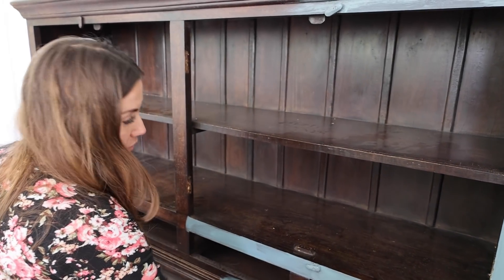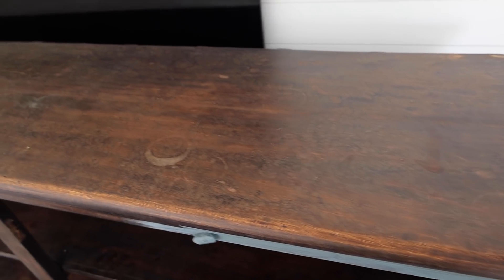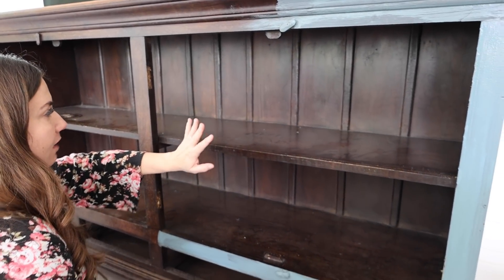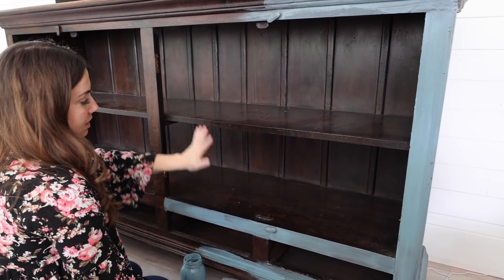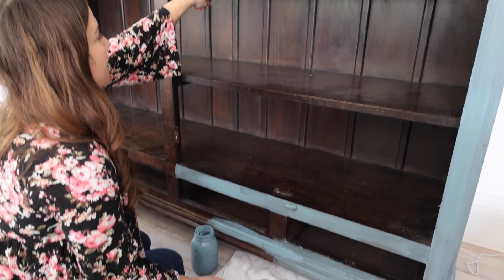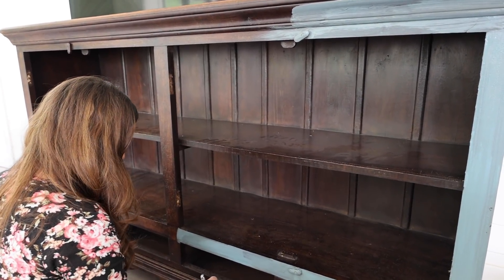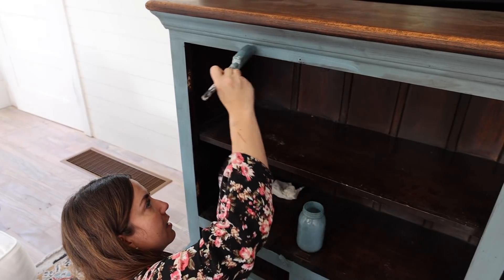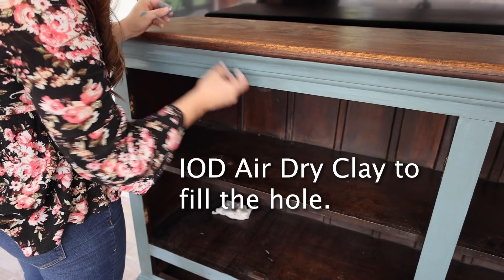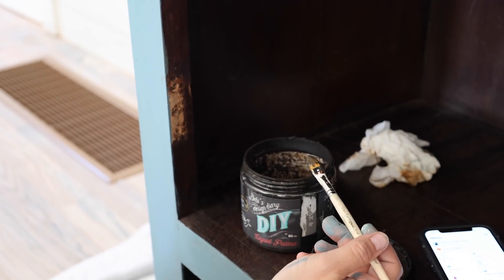We are two-toning this. We've decided to leave the inside dark natural wood and leave the top natural wood so that way it ties together. We're going to leave the doors off so we can display maybe some ironstone in here eventually, a bunch of quilts, and then we will hide the speaker in the back where you won't really see it.